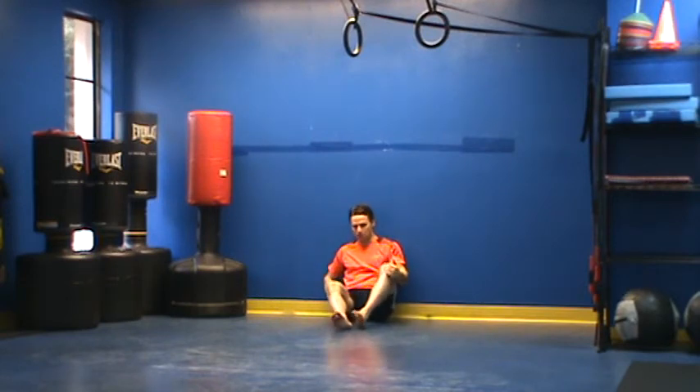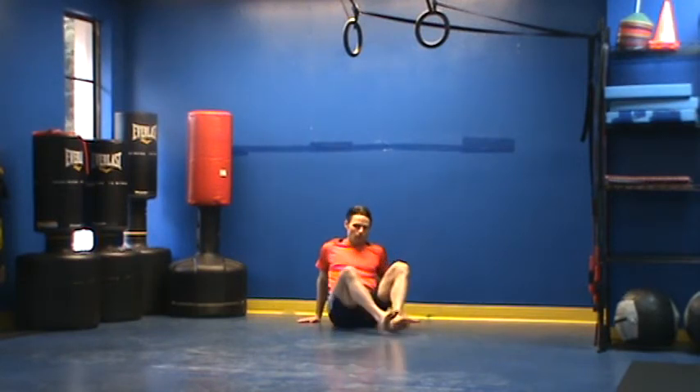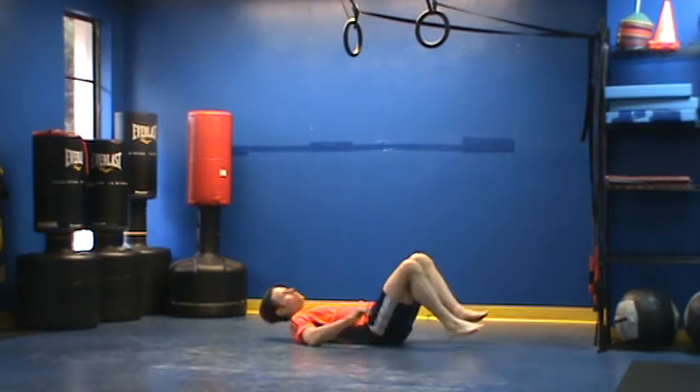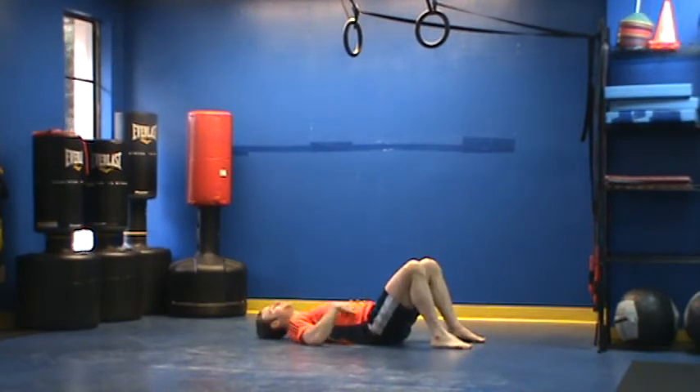My other variation is a floor slide. For the floor slide, I start on my back, press my back into the ground, and tighten my abs. I'm going to have my palms facing the ceiling, then slide my elbows up and down the floor just like this.